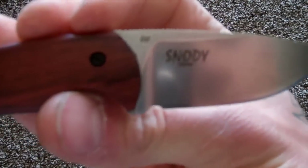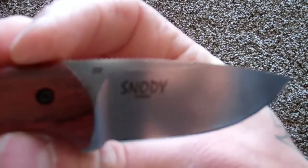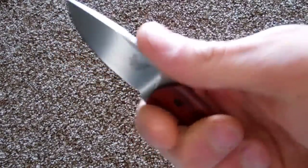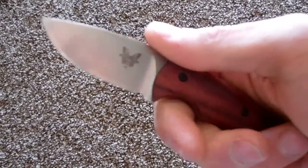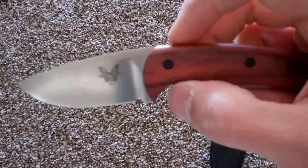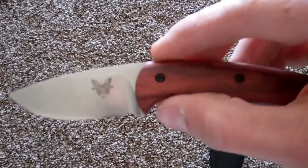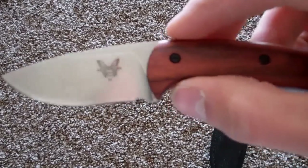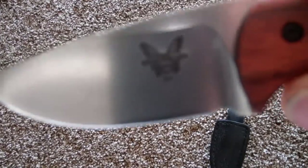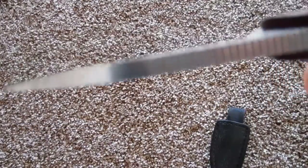Mike Snody design. This is D2 steel — I've had D2 steel before, it performs well and I like it quite a bit. But I wish they would have coated this knife with some type of black coating, because it does have — you might not be able to catch it on camera — but it does have some surface rust.